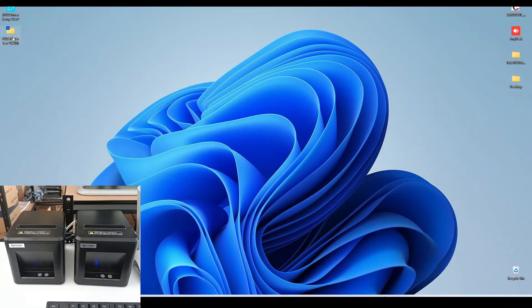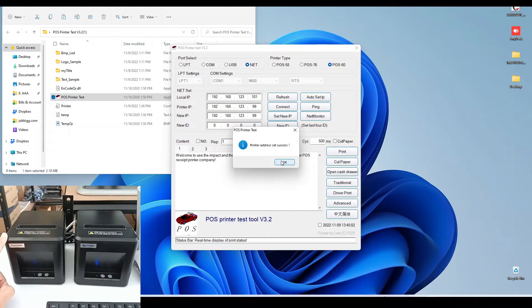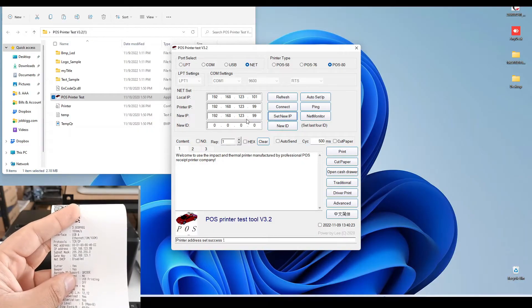To change the IP address of this second printer, we have a software from the manufacturer. In this software, select 'Net' — meaning the printer is connected via Ethernet. The current IP address of the printer is 100, and the new IP address we need to select is 99. Press the 'Set New' button and we get the notification that the printer address was set successfully; the printer also gives a beep sound. Press OK. You can see the printer IP address has been changed, and if we take the test page again, the IP address is now 99.